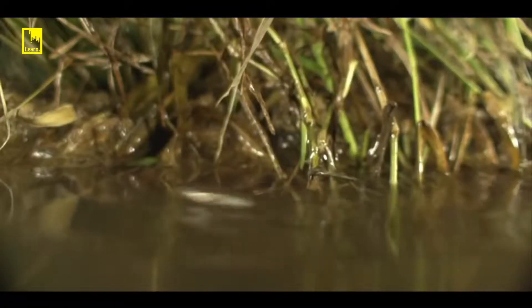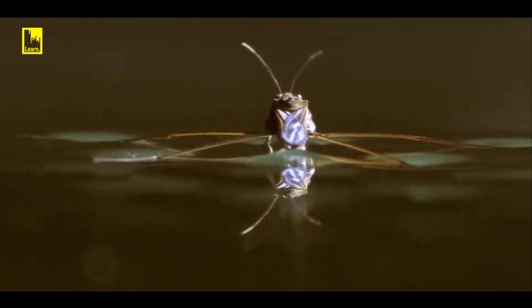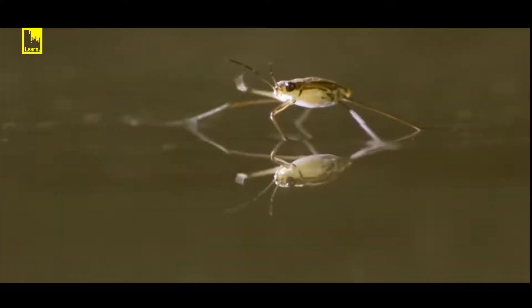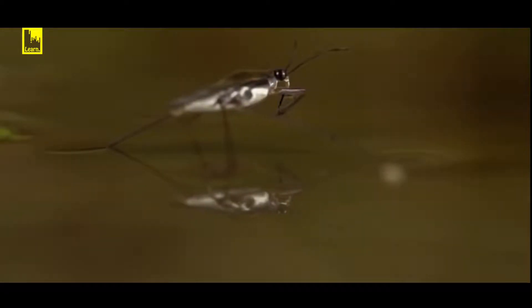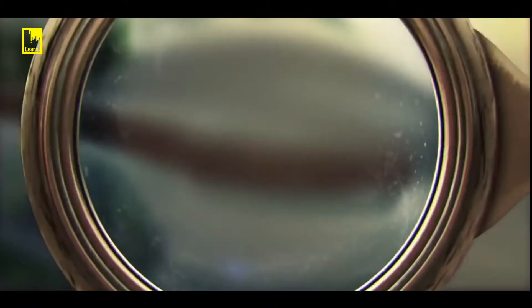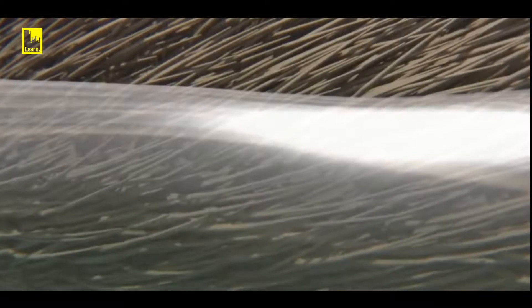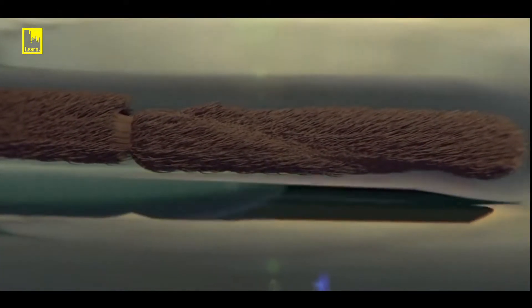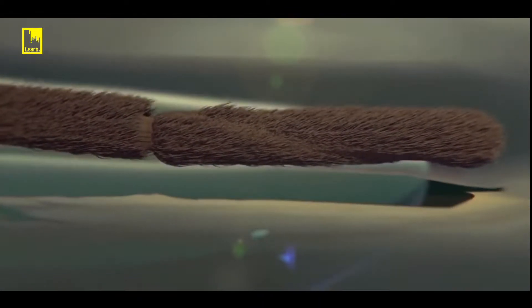Technically, the water strider should sink. The long legs do help to distribute body weight, but the true secret to this miracle is hidden at the microscopic level. Thousands of micro hairs cover its body and legs, and each hair is coated in waterproof wax. These hairs trap air, which forms a bubble cushion against the surface of the water. As each leg pushes down, the air bubble pushes back, allowing the water strider to walk on water.